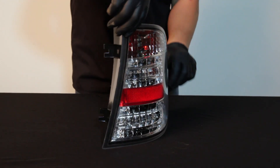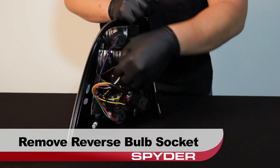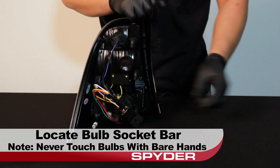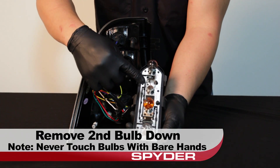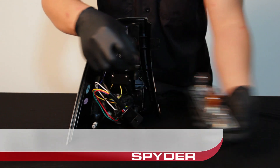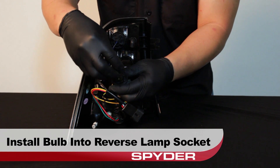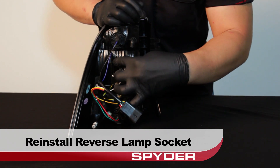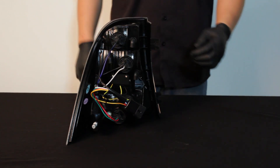Now locate your Spyder tail light. Take a look at the backside and remove the reverse bulb socket from the Spyder tail light. Locate the bulb socket bar and remove the second bulb down from the socket bar, then set the socket bar aside. Install the reverse lamp bulb into the socket, then install the reverse lamp socket into the Spyder tail light. Be sure that the socket is secure to prevent condensation problems.